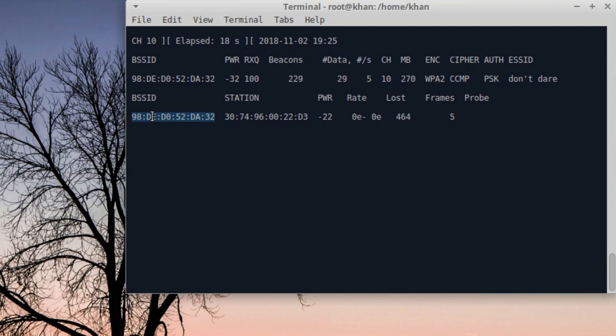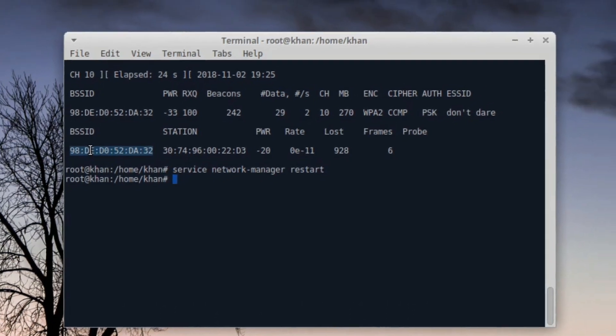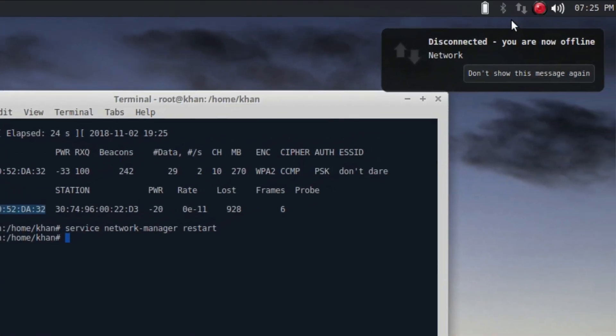We killed the network manager, so let's stop this capture. We can now restart the network manager — for that we need: service network-manager restart. My network is going to connect with the same router again.